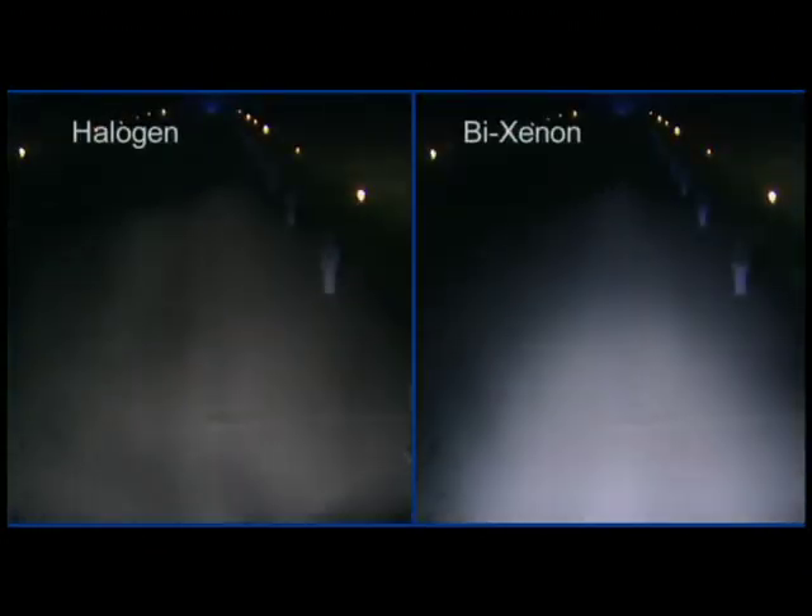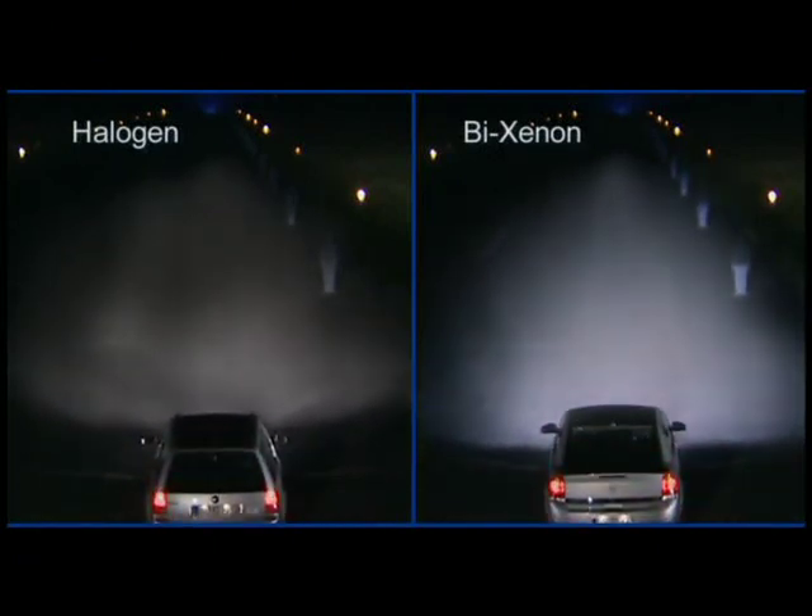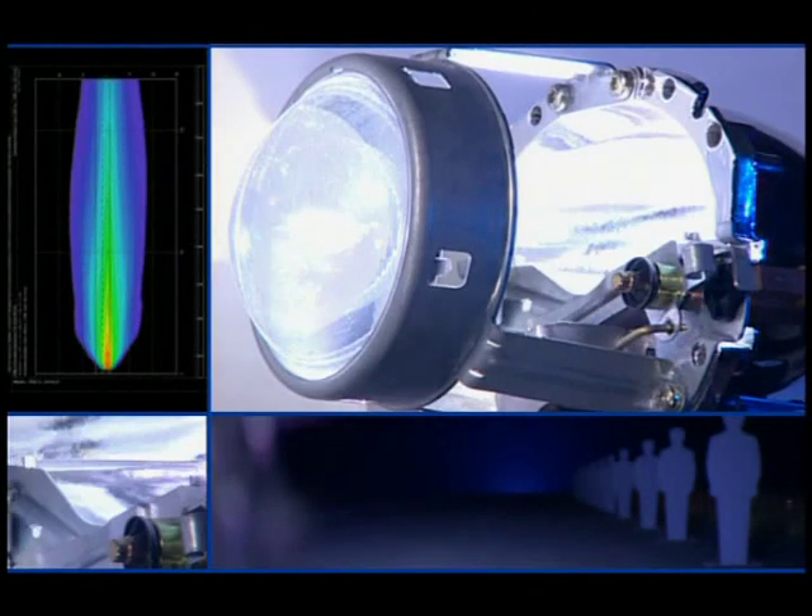The Bi-Xenon headlamp is a system that uses only Xenon light. It produces dipped beam and main beam light using only a single Xenon bulb. The key is a movable shutter, which provides the relevant beam pattern required in the given situation.